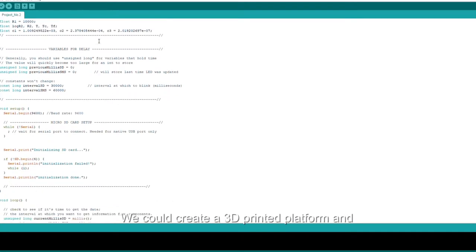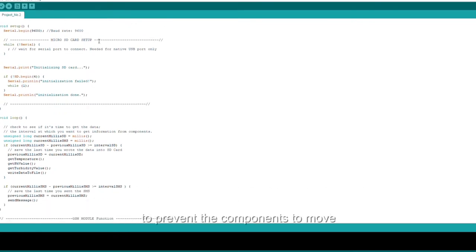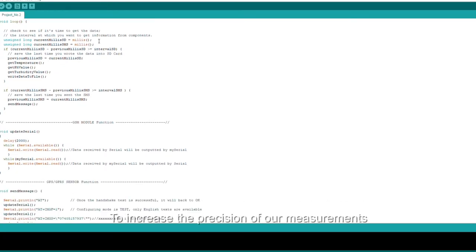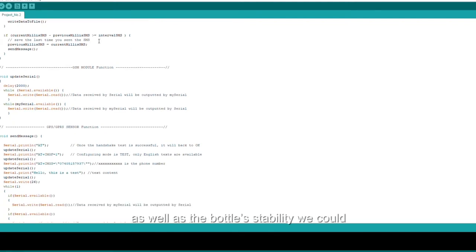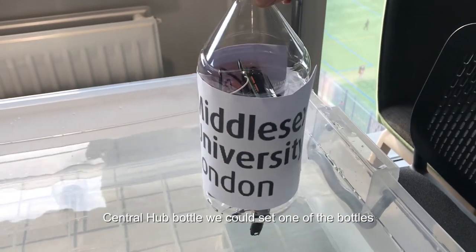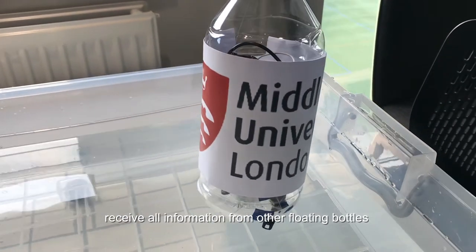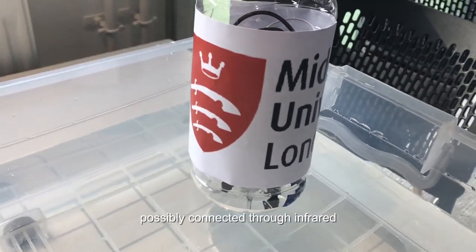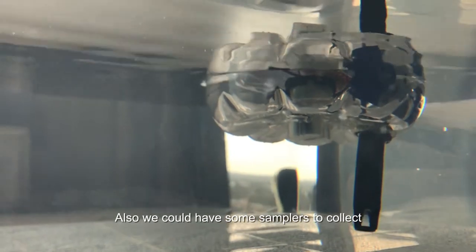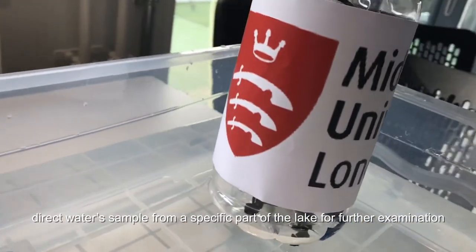We could create a 3D printed platform and fixture for holding all of our boards together inside the bottle to prevent components from moving in case of adverse weather conditions. To increase measurement precision and the bottle's stability, we could use a small rotor attached to the bottom of the bottle. For a central hub bottle, we could set one bottle as the main hub in the middle of a lake to receive information from other floating bottles — possibly connected through infrared — and send it via SMS to the main server. We could also have a sampler to collect direct water samples from a specific part of the lake for further examination.